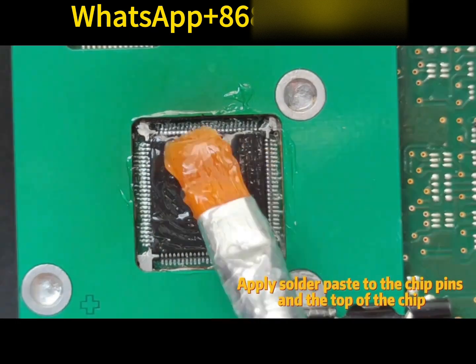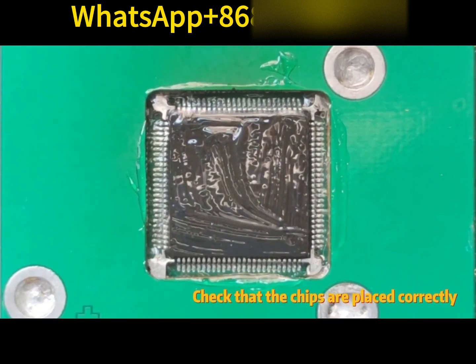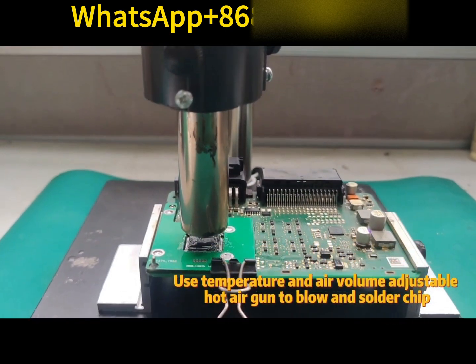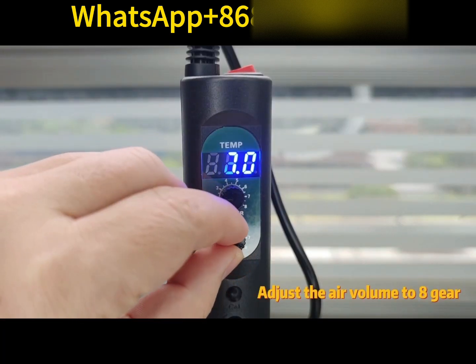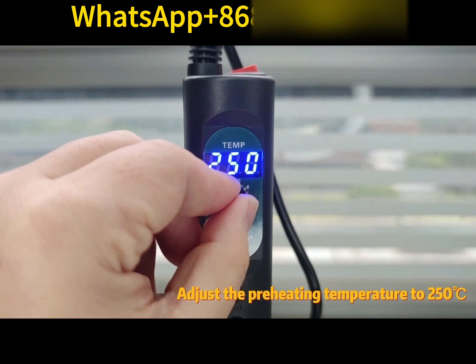Apply solder paste to the chip pins and the top of the chip. Check that the chips are placed correctly. Use a temperature and air volume adjustable hot air gun to blow and solder the chip. Adjust the height of the hot air gun to 8mm above the chip limit plate. Adjust the air volume to gear 8 and the preheating temperature to 250 degrees Celsius.